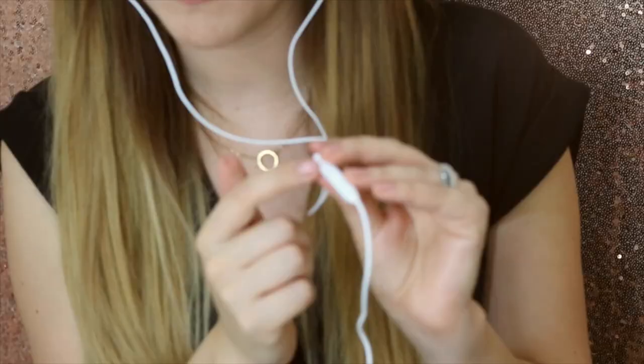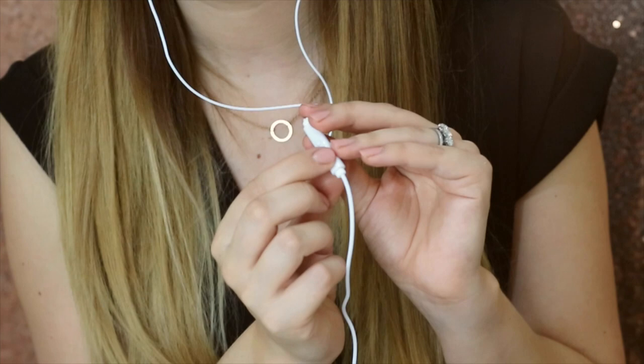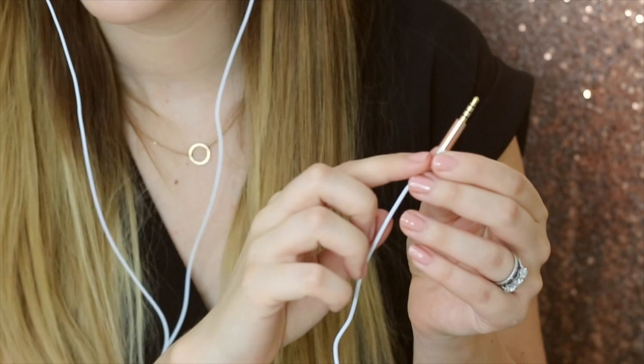It features a volume and mic control. You have the little hole for the mic on the back and this is the control here, so you can turn the volume up and down and you can also press pause or play.